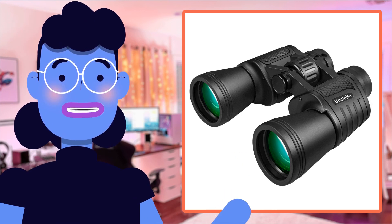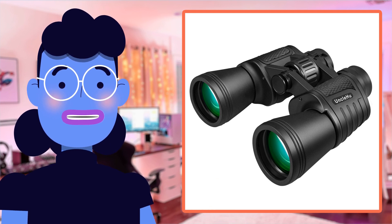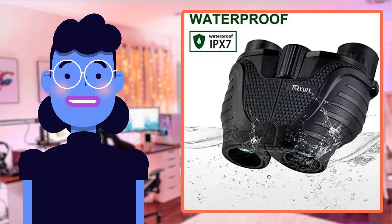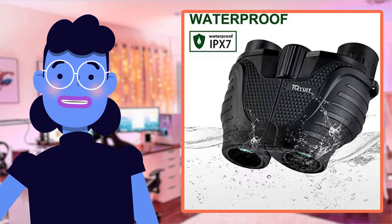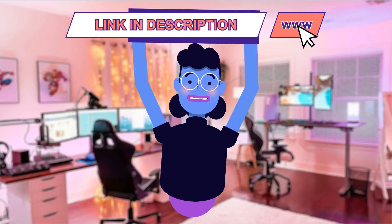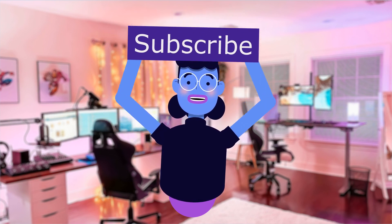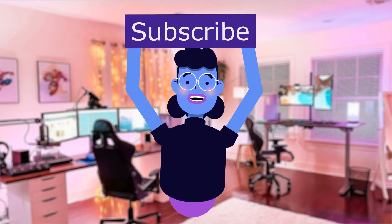Don't forget our hands-on test video review is linked below, where we take them through their paces showing just how they perform — which I think will definitely convince viewers further, so make sure to click that link. We hope this product review was helpful toward making informed decisions. Thank you very much from Alexa's Tech Room — happy exploring everyone! Please subscribe and hit the bell icon so you're notified of new uploads. See you next time.